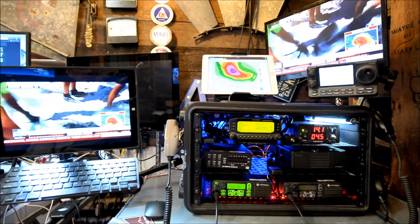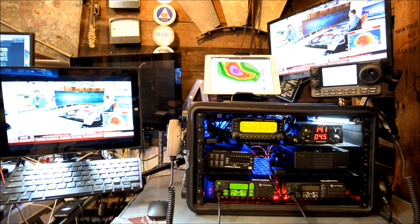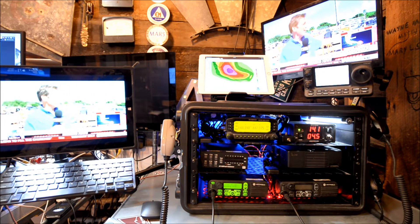I got the iPad with some radar sitting up there. So I got three of the articulating arms so you can point those monitors in whatever direction you want.